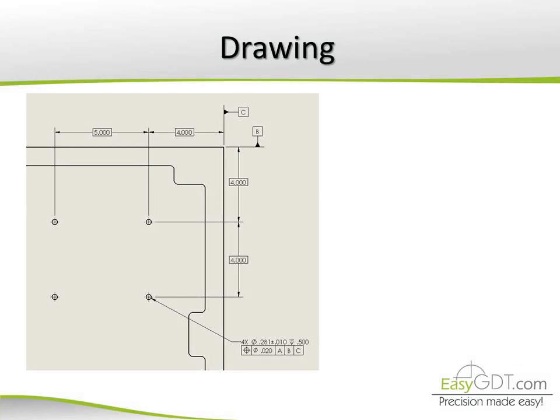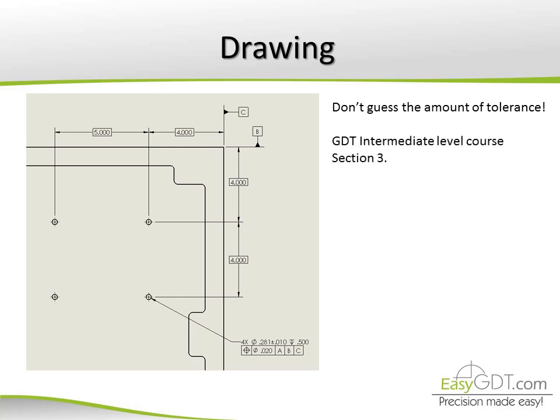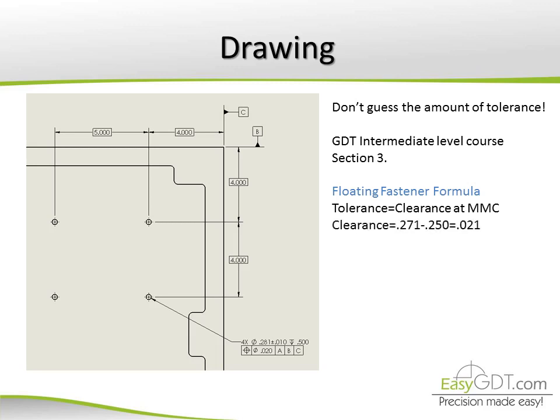Here is the drawing for the large plate. It has the holes' location defined with positional tolerance against datums A, B, and C. The amount of position tolerance should be calculated, not guessed, as explained in our GD&T intermediate level course, section 3. The floating fastener formula is used, which finds the amount of clearance of the bolted joint at MMC. In this case, the MMC of the hole is 0.271 and 0.250 for the bolt, giving us a 0.021 positional tolerance as the maximum value to ensure assembly in all cases, so 0.020 is selected as the final value.